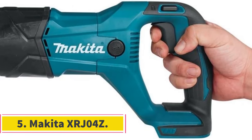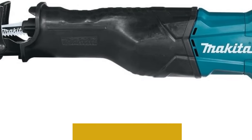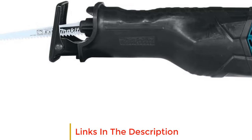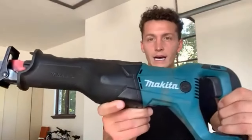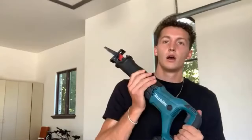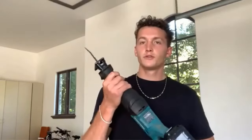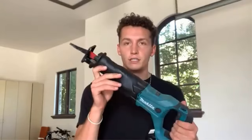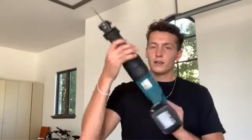Number 5: Makita XRJ-04Z. The Makita XRJ-04Z is a powerful cordless reciprocating saw designed to enhance cutting efficiency and user convenience. It features a Makita-built variable speed motor that enables a stroke speed ranging from 0 to 2800 strokes per minute, coupled with a 1-1/4 inch stroke length, promoting quicker and more precise cutting. One notable feature is its tool-less blade change system, streamlining the blade installation and removal process for heightened productivity, allowing operators to switch out blades quickly and saving time and effort on the job.